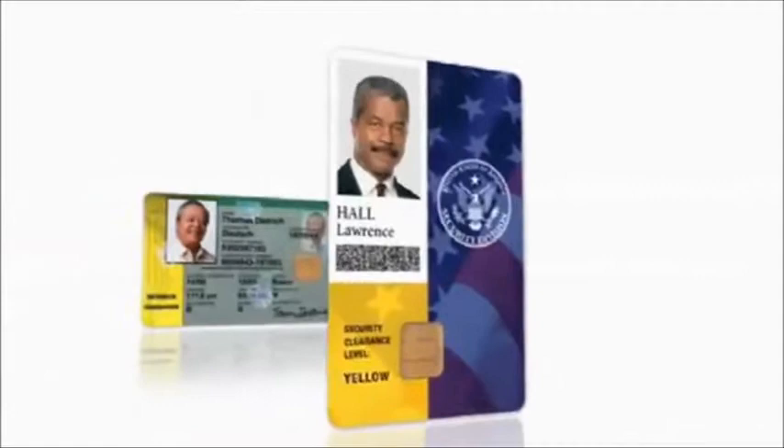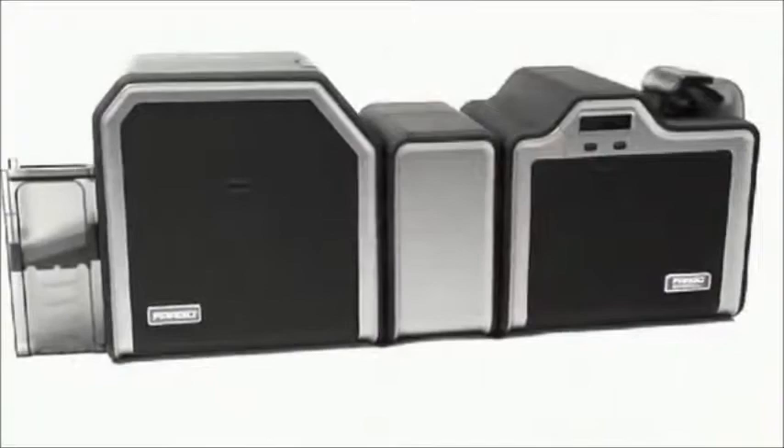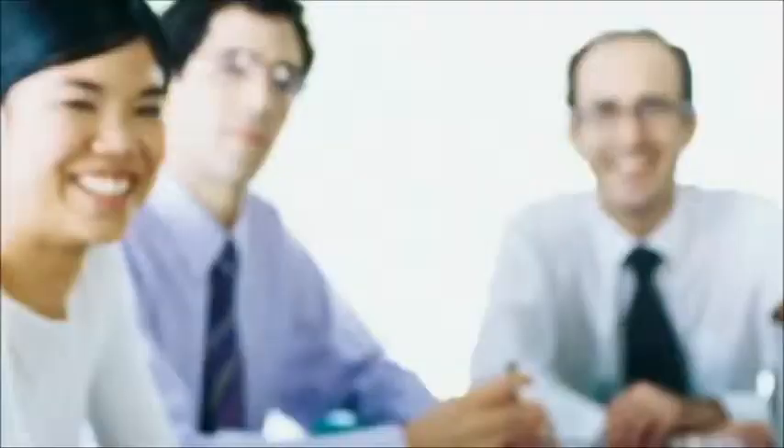Since 1999, Fargo high-definition printing technology has been used to produce highly secure credentials. But now, the affordably priced HDP 5000 makes high-definition printing available to a much wider audience. Colleges and universities, healthcare facilities, state and local governments, and mid-sized corporations can all experience the advantages of high-definition printing.